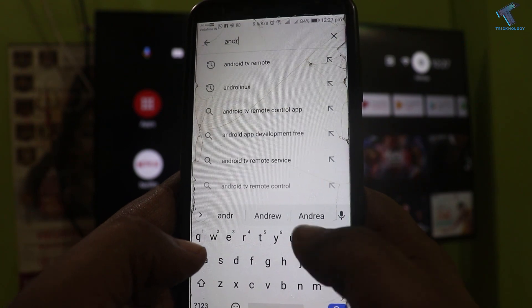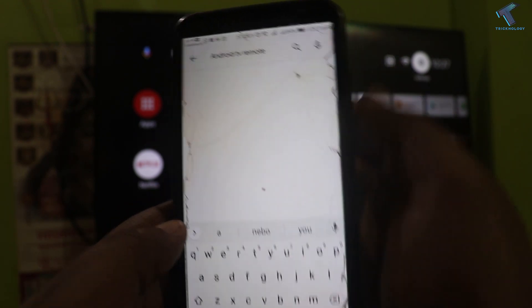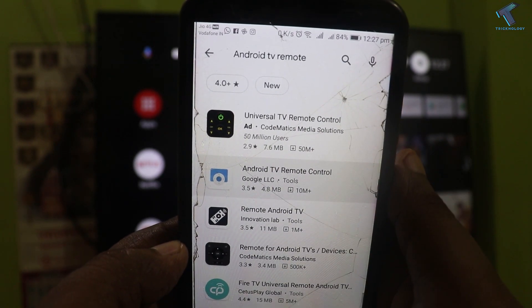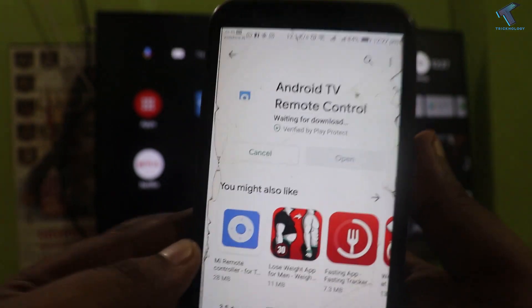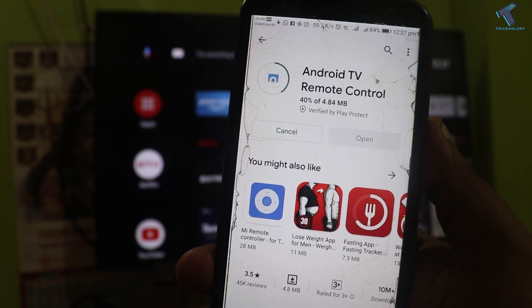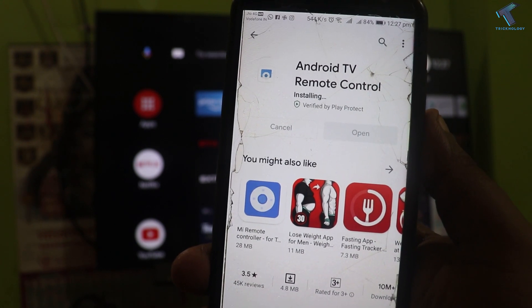So let me type Android TV Remote. So here it is. You have to go to the second option which is 'Android TV Remote Controller', which is made by Google LLC. After that you have to click on Install and as you can see it is downloading, so you have to wait for a few minutes or seconds.